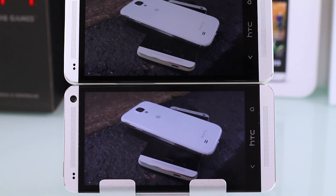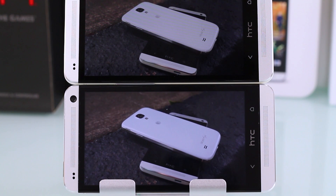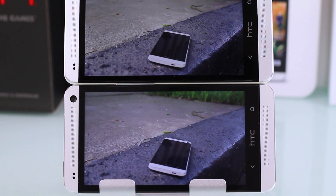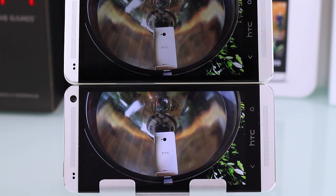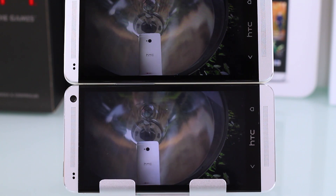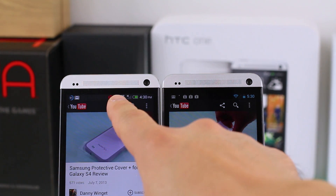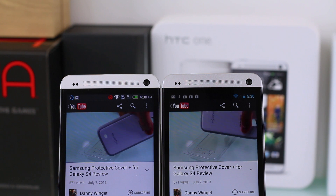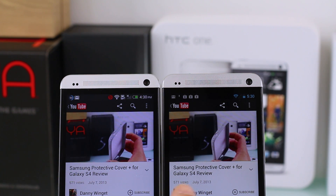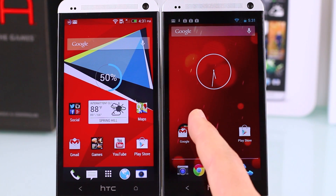Comparing the developer edition 64GB HTC One to the Google Play Edition: the Play Edition has a noticeably warmer screen, while the developer edition looks a bit brighter. If you prefer a warmer display you'll be fine with the Play Edition, but there is definitely a visible difference. Beats Audio is activated on the Play Edition, but you won't see the Beats logo — just the audio enhancement working in the background.